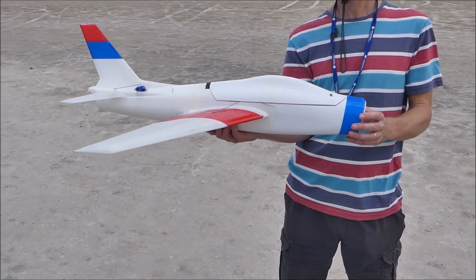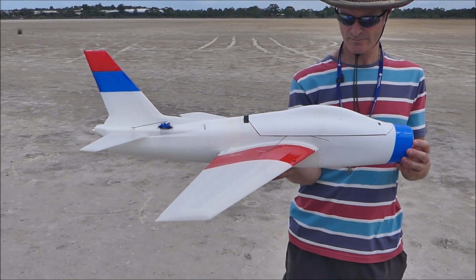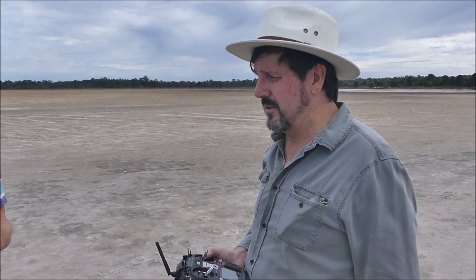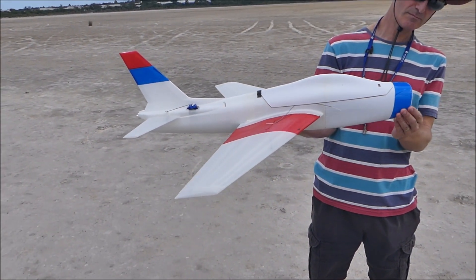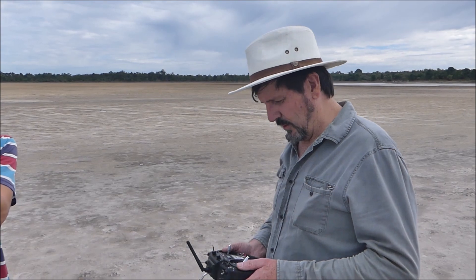One thing you pointed out is that you've extended the nose from scale. Yeah, that was because the CG wasn't working at the scale nose with the battery at the front, so I had to get the battery further forward. The good thing with 3D printing is I can just carve off the bulkhead of the existing nose piece and add a new extended piece on. Alright, we'll see how it goes.